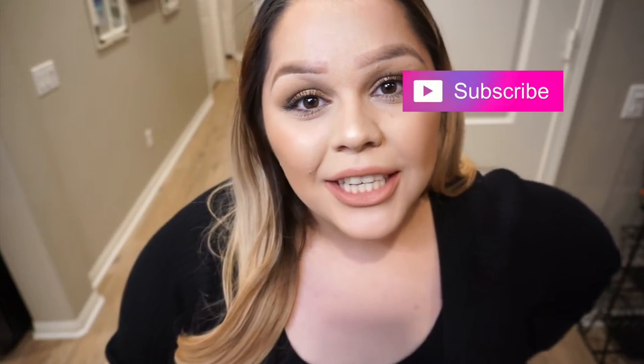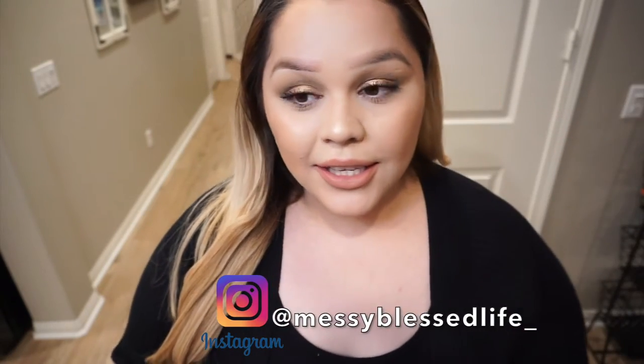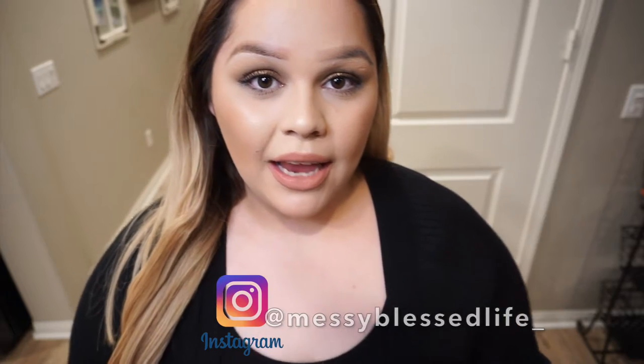Hi guys and welcome back to My Messy Plus Live. If this is your first time here, please consider subscribing, liking this video, and sharing it. On this vlog, I will be showing you guys what I include in my kids' stockings. I have a one-year-old and a three-year-old, both boys, and I also do a stocking for my niece who is three years old. I'll be showing ideas for a one-year-old little boy, a three-year-old little boy, and a three-year-old little girl.